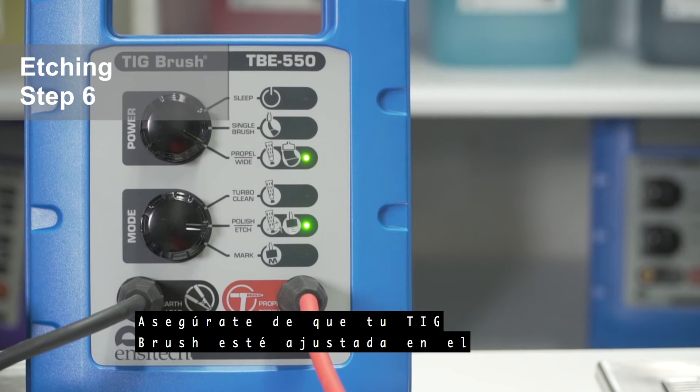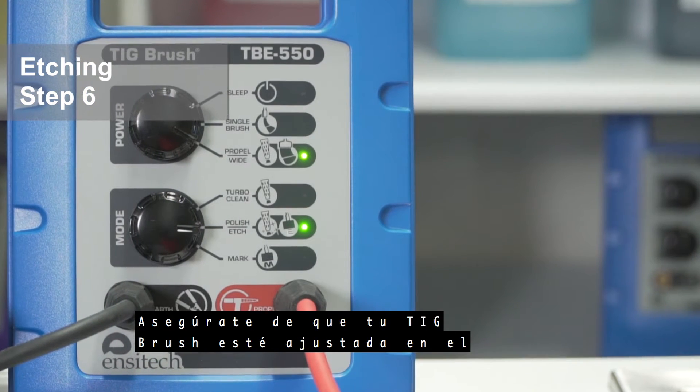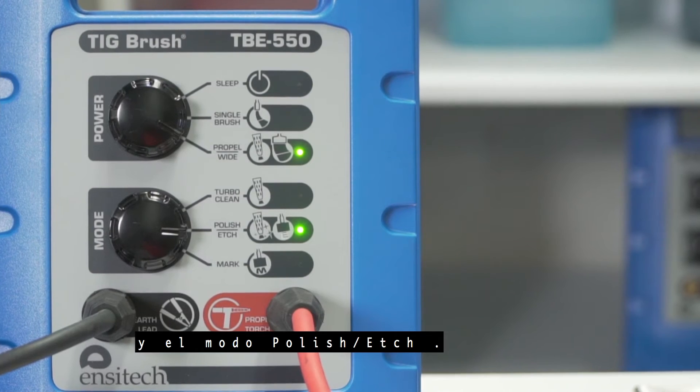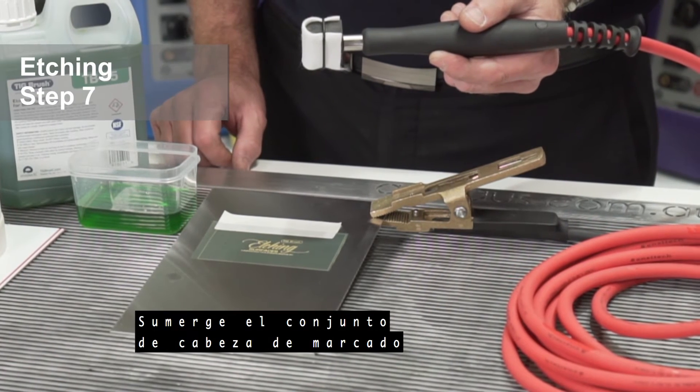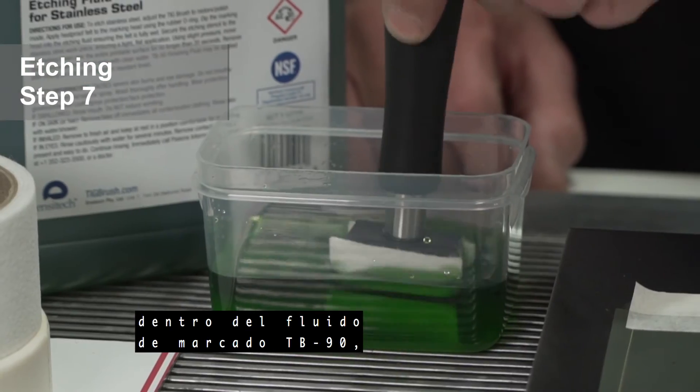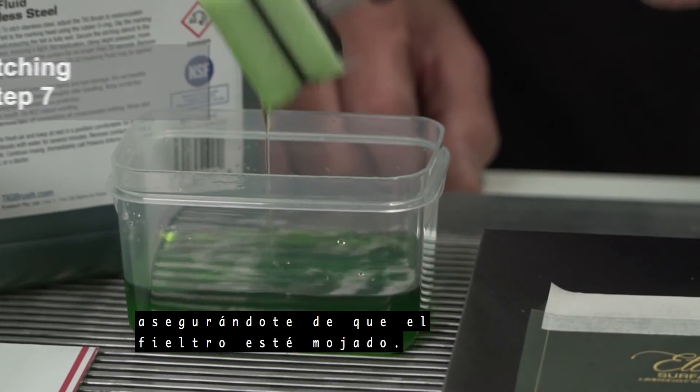Etching step 6: make sure your TIG brush is set to the propel wide power setting and the polish etch mode. Etching step 7: dip the marking head assembly into TB 95 etching fluid, ensuring that the felt is wet.